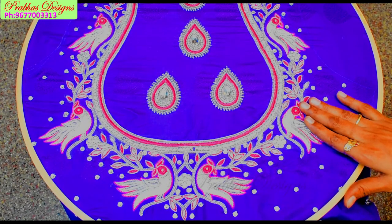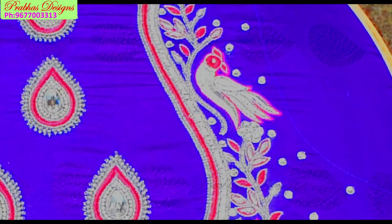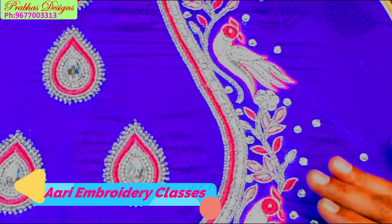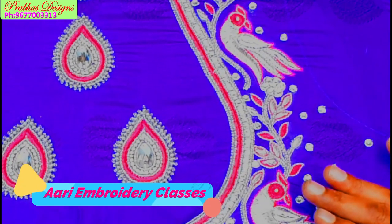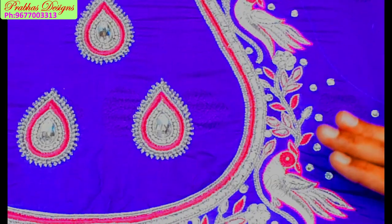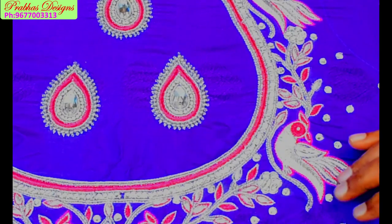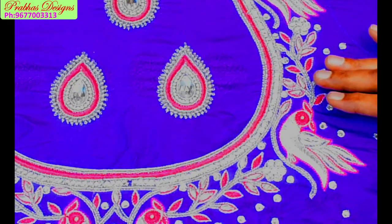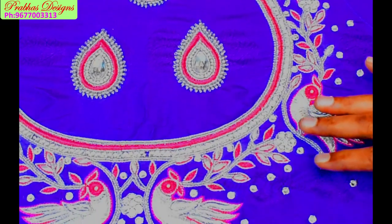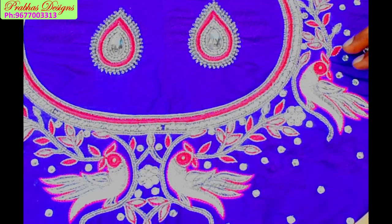Welcome to Pravas Design. This includes pink colour and some colour working, using silver colour. You can customize the color. You can work with the color combination. If you have a pin, you can come and put the pin.